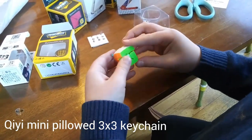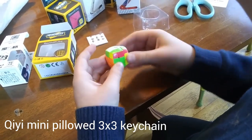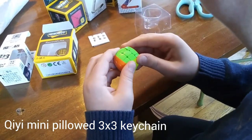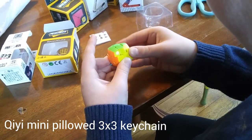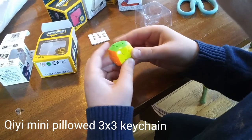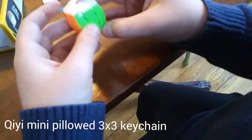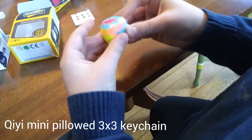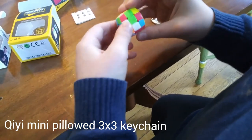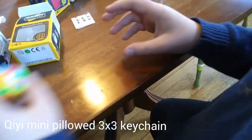I'm pretty sure this is modified — it's based on a Warrior W mechanism. I can't take a piece out because it's too tight right now. Let's just check corner cutting. It actually does pretty good. So this is the Chee-Gi Mini Keychain. Let's go ahead and scramble it up and see what it looks like all scrambled. There's the scrambled Chee-Gi Mini Pillowed Keychain.